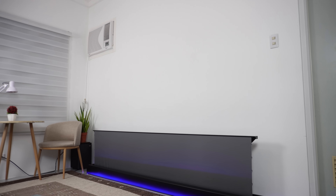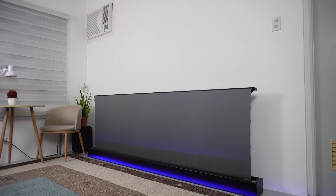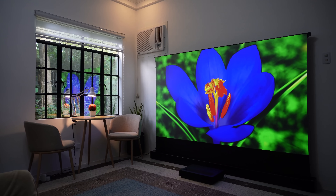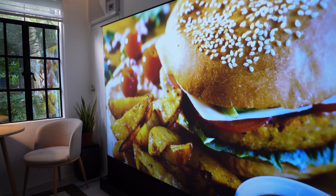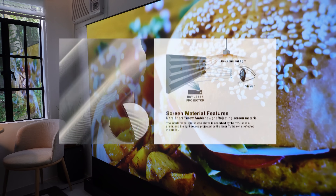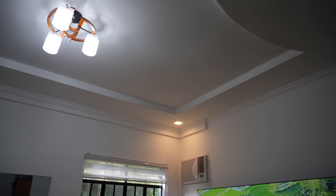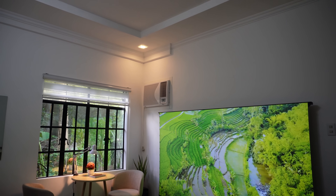Now let's get into the technical stuff. The VividStorm S Pro Plus boasts an ambient light-rejecting screen material, designed to combat ambient light and ensure a bright and vibrant picture even in rooms with some light. Basically the screen works like a cell blade structure — lights from above get rejected, and only the light coming from the projector below is reflected from the screen. So even if the lights are on, you can still enjoy watching movies with impressive brightness and image quality.